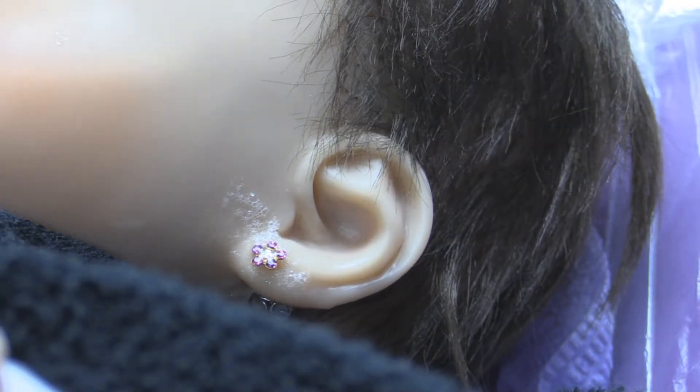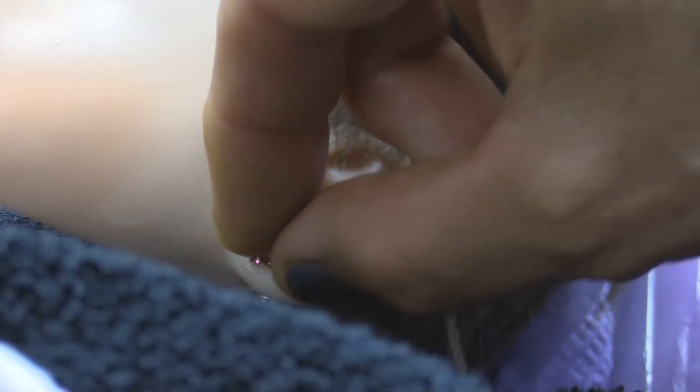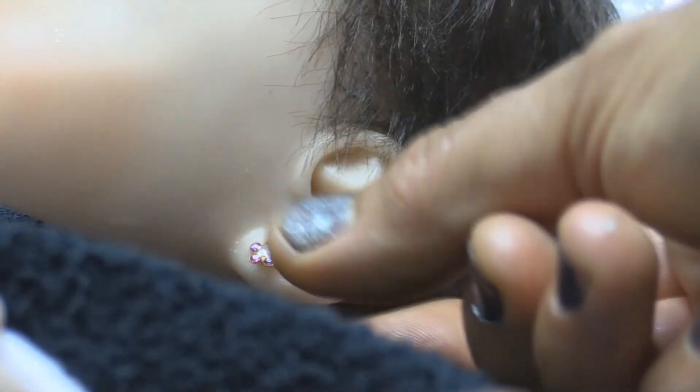Once that has soaked into the piercing, you'll actually take the piercing and rotate it by turning. Turn the ear piercing — do not remove, just turn it, or you can move it back and forth.